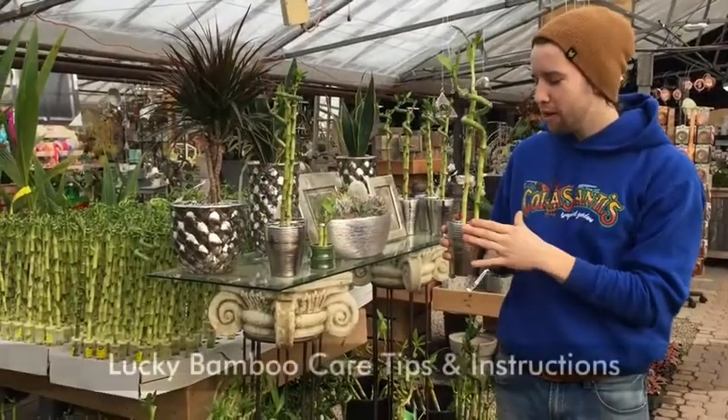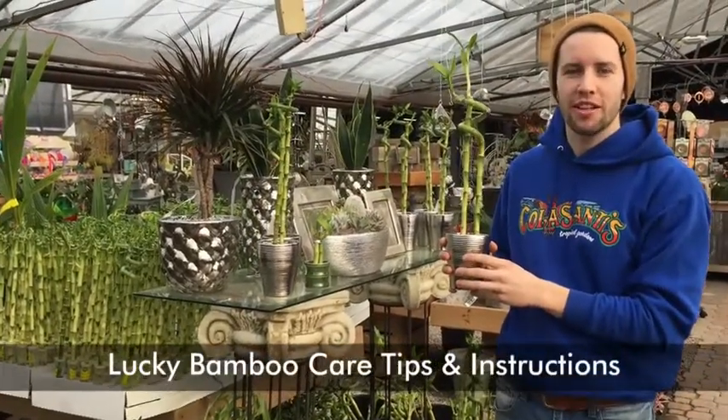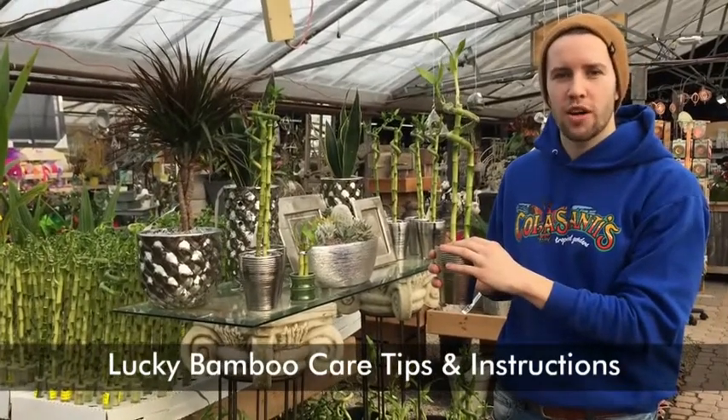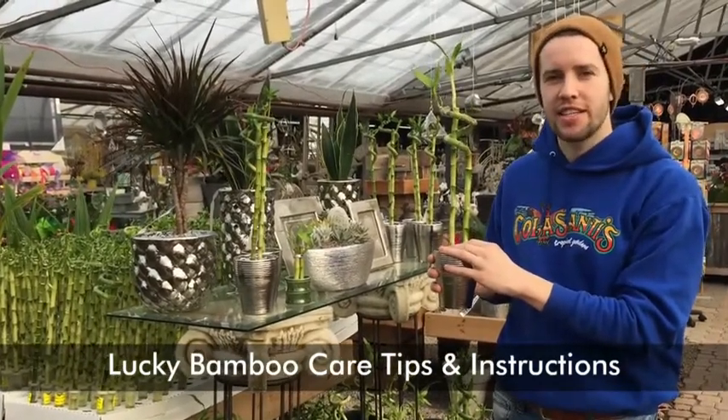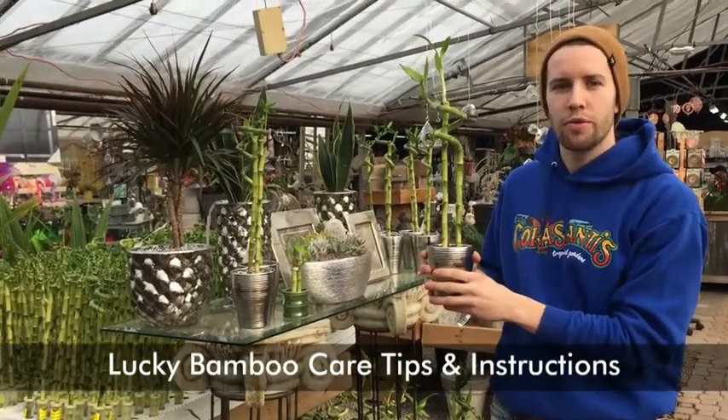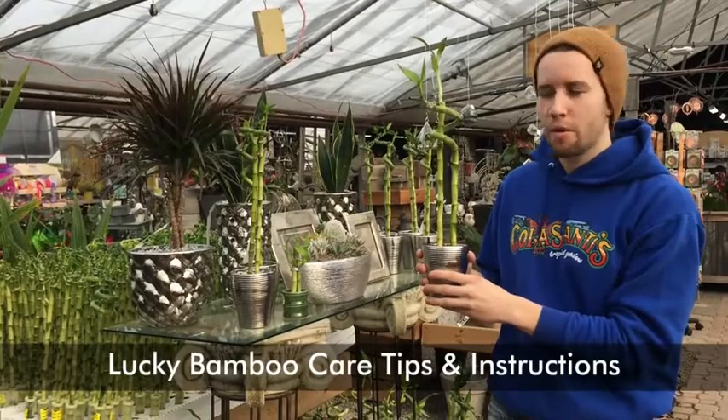So there you have it, guys — our final product, a quick and easy way to bring a little luck into your home. A couple of care tips: you're going to want to change your water every seven to ten days to keep it fresh. You're going to want to place it in a low to medium light room, preferably an office or a bathroom. Thanks for joining us on this week's Trend Alert.